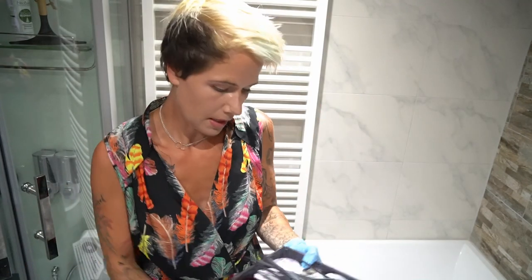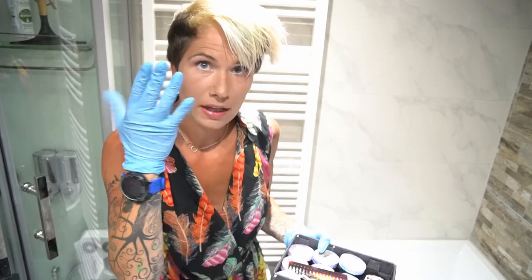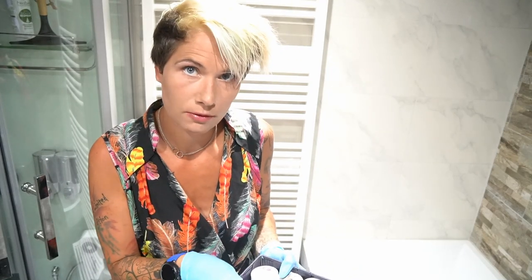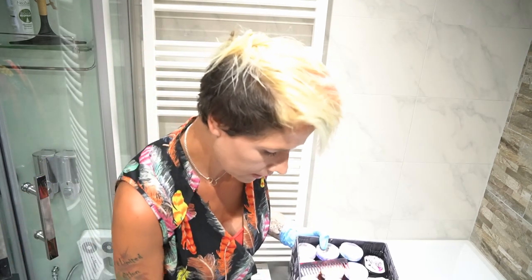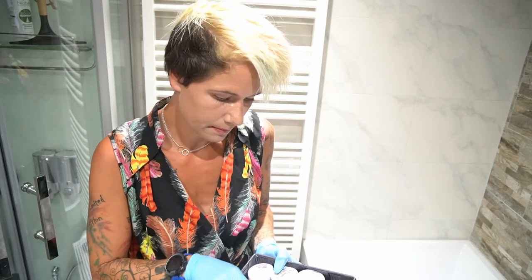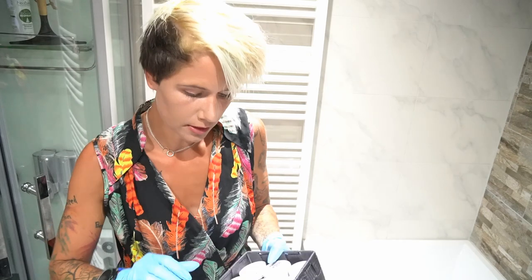I will just show you the things I use to dye my hair. I use brushes. I love just working with my hands, of course with gloves on, but using brushes can be handy for the roots — just to make sure you don't mix anything up. I have pins for the hair just to separate the pieces, and a comb.